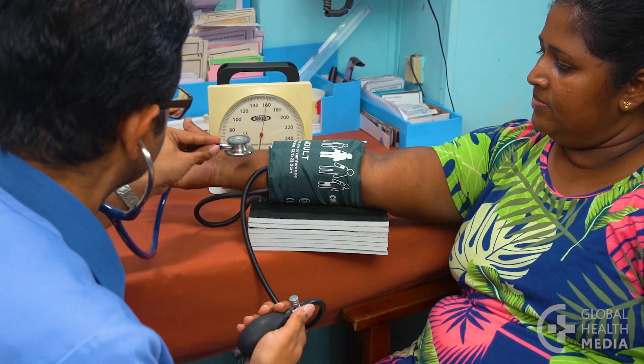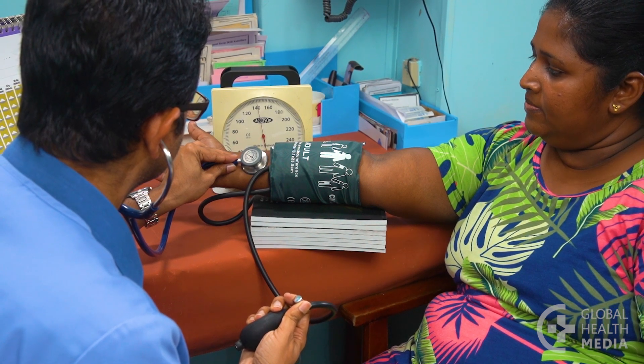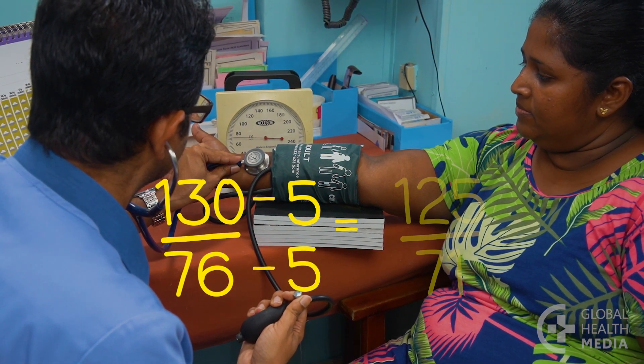Then measure the blood pressure in the usual way, putting your stethoscope over the radial artery in the wrist. The forearm approach may give a higher reading, so subtract five from the measurement.